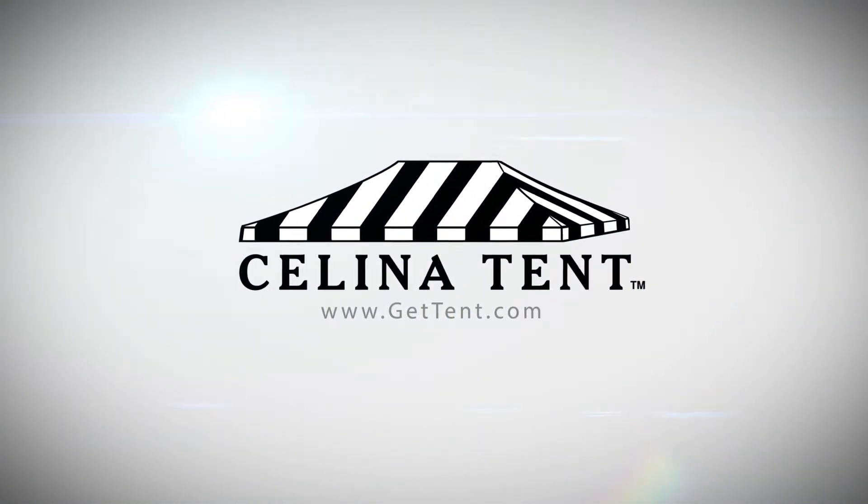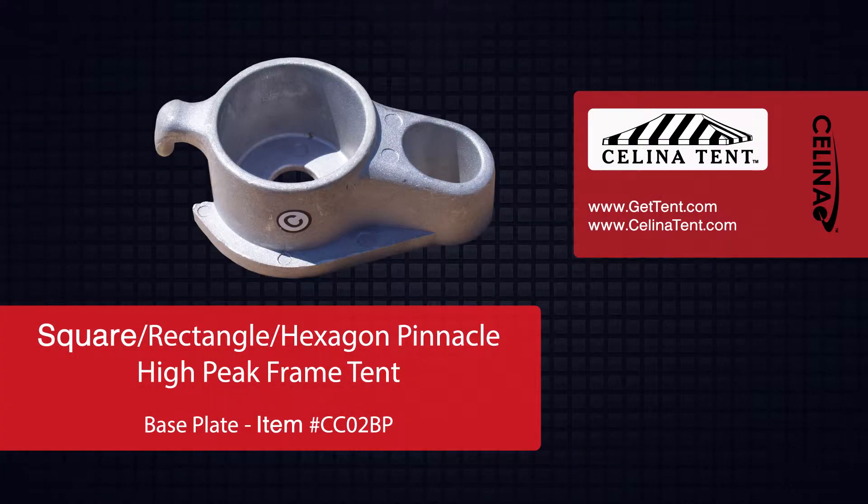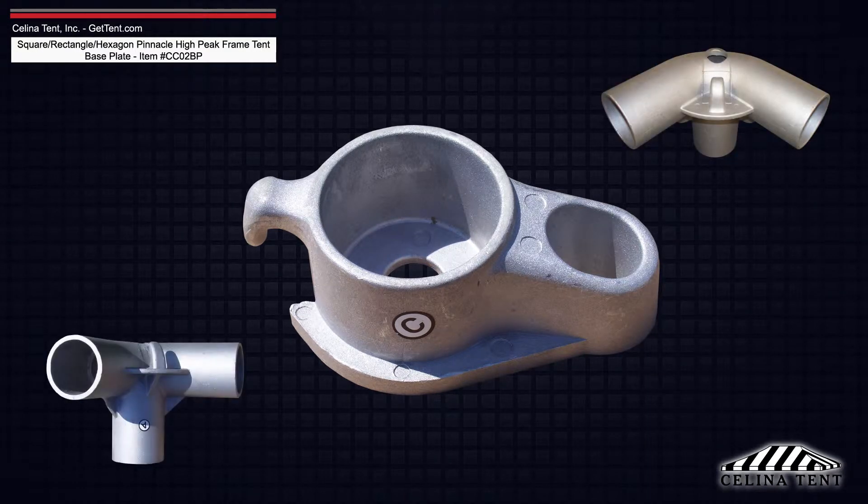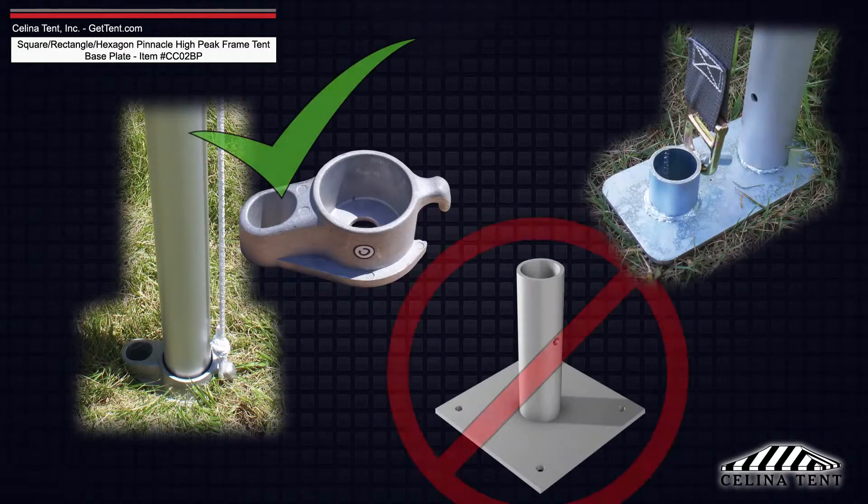GetTent.com. Pinnacle Series base plates are made from the same cast aluminum material as the corner fittings and are designed specifically for the Pinnacle Series.